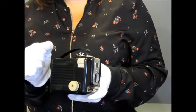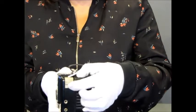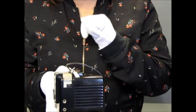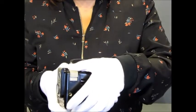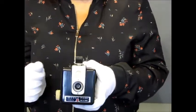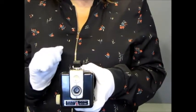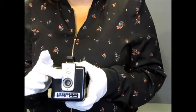Pour que la pose puisse être obtenue, il suffit de tirer cette glissière vers le haut. Un enjoliveur métallique relie l'objectif, la fenêtre du viseur et le viseur lui-même.